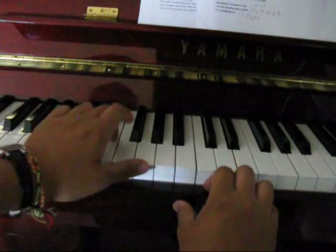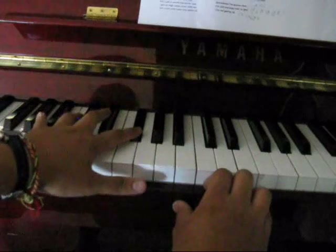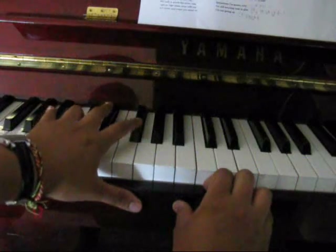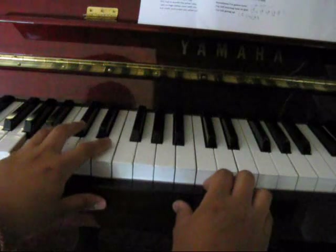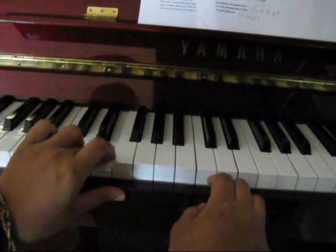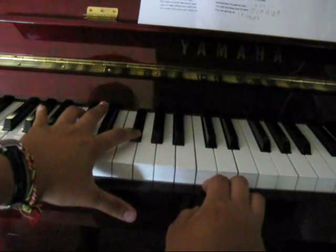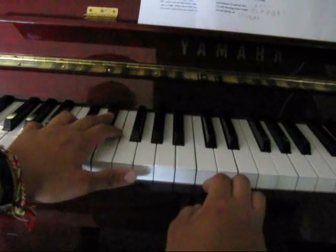On the left hand we've just got E, then to F sharp, then to C sharp, and then to A. And it's the same again: E, then F sharp, then C sharp, then A.